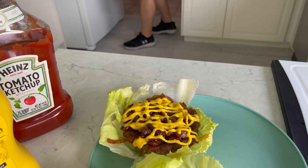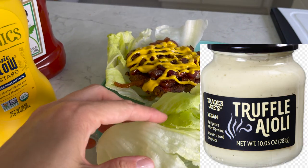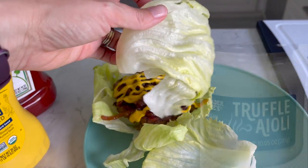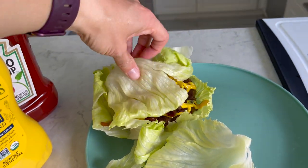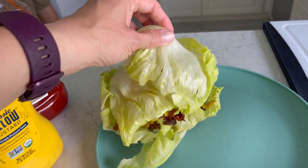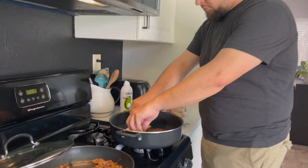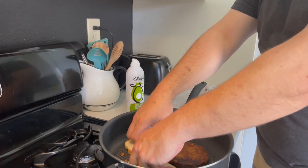By the way, that truffle aioli from Trader Joe's that just launched — oh my goodness. I feel like nobody talks about it and it is so delicious. It is so good on burgers.